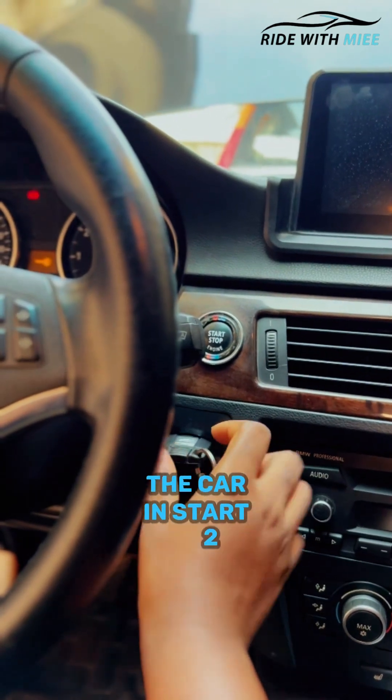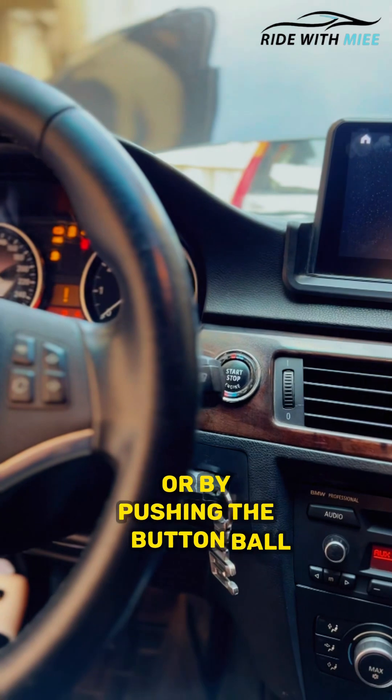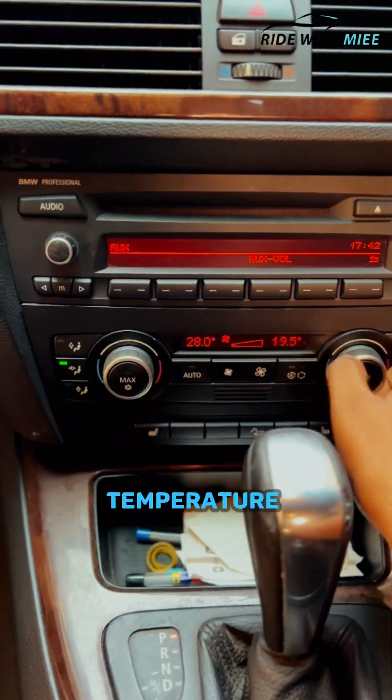The first step is to put the car in start 2 by turning the key in the ignition to start 2, or by pushing the button without stepping on the brakes. Then reduce the fan speed to the lowest and turn the climate temperature to the max.